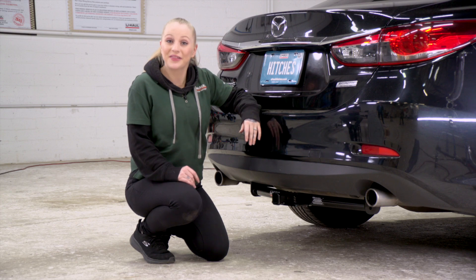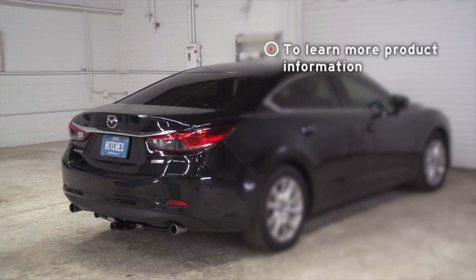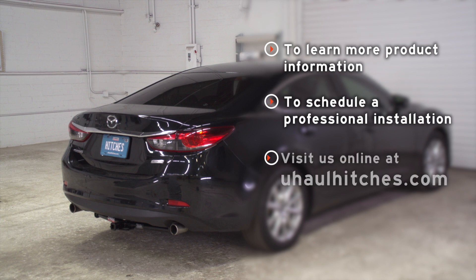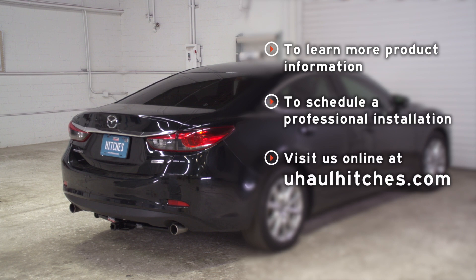My name is Nicole from Spokane and thanks for watching. If you have any questions about the products seen in this video, or if you'd like to schedule an installation with a U-Haul hitch professional, visit us online today at uhaulhitches.com.